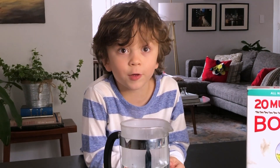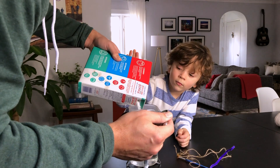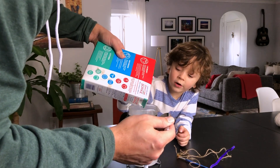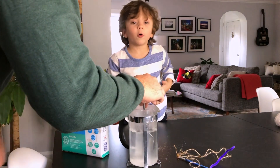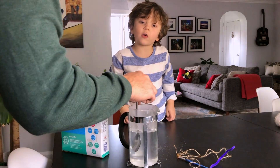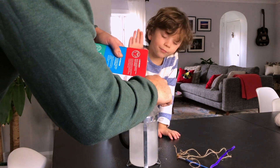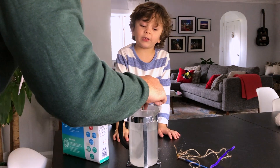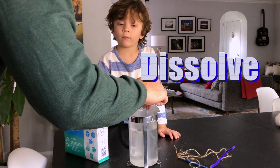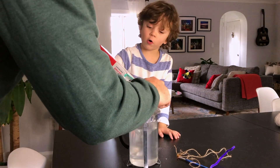Now we're ready to add some borax. Is that enough? The more borax you use, the thicker the crystal will be. Just keep stirring it in. The idea is to dissolve the borax into the water. Let's put some more borax.